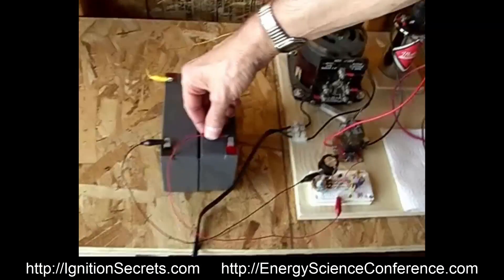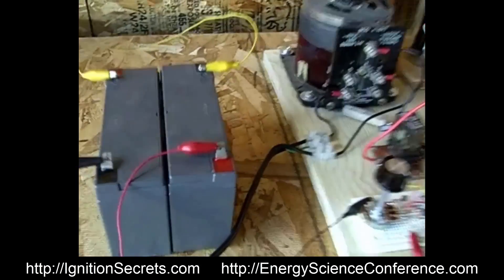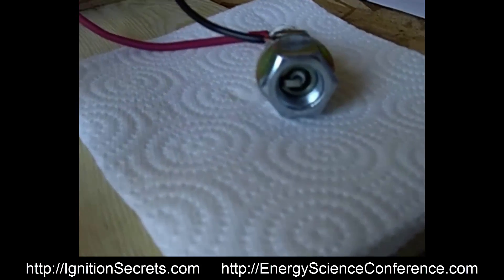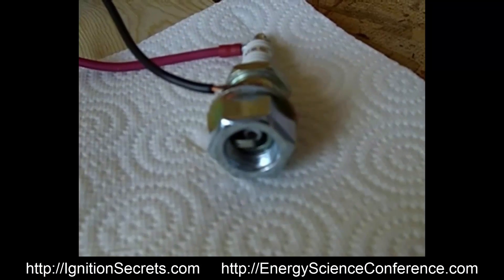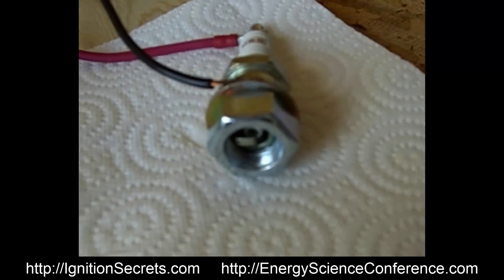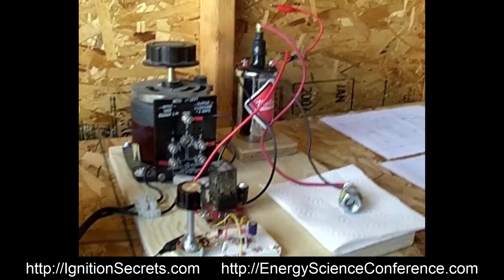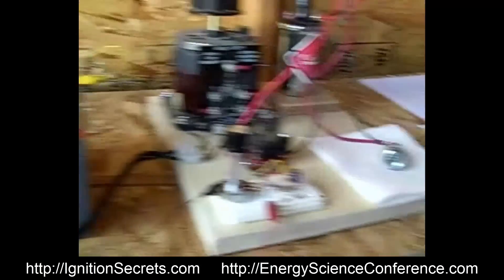I can now turn on the relay. And believe it or not, there is a very itty-bitty little spark in there, and you can barely see it. So that's the first part, and I'm going to disconnect that.